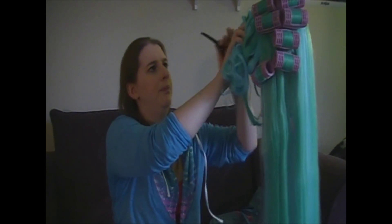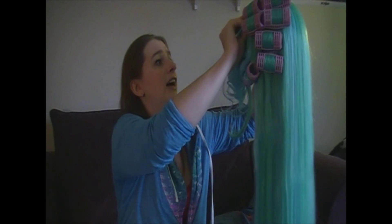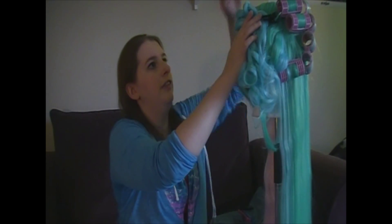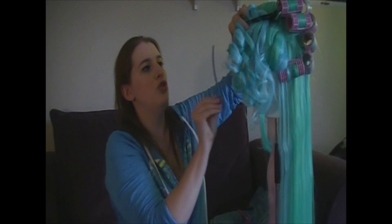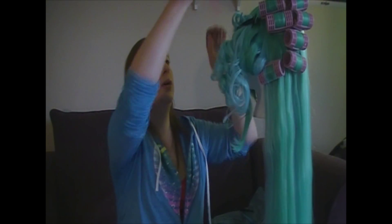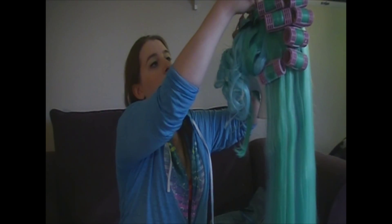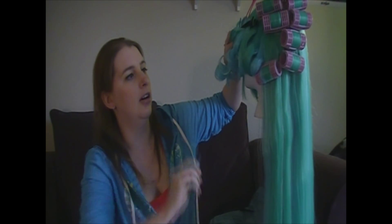You can get alligator clips at any variety store or any hair stylist — they will carry these. Then it's just a whole bunch of clipping them in place. They're not going to be gripping onto the wig too much and won't damage the wig in any way. If the wig was still warm it probably would, but right now because these curls are completely soft and loose it's just going to leave them as they are.